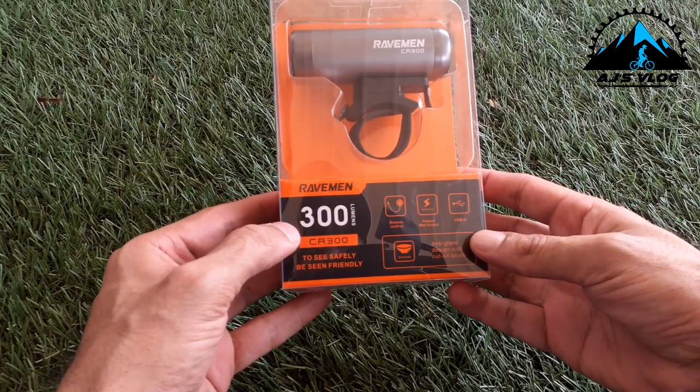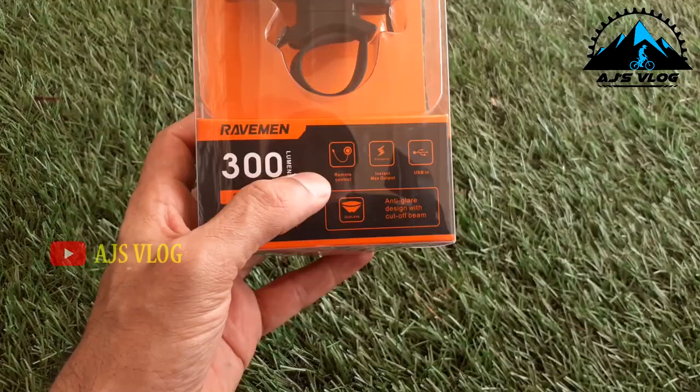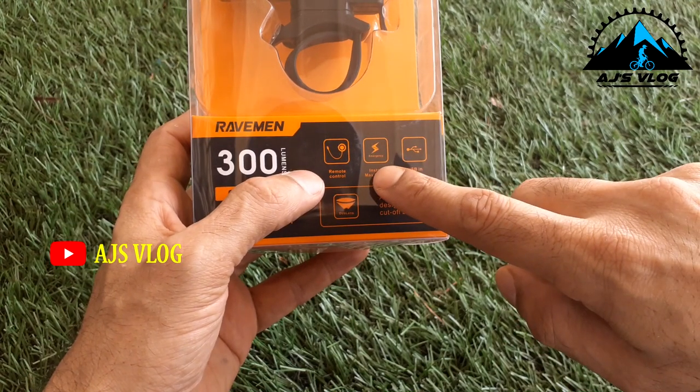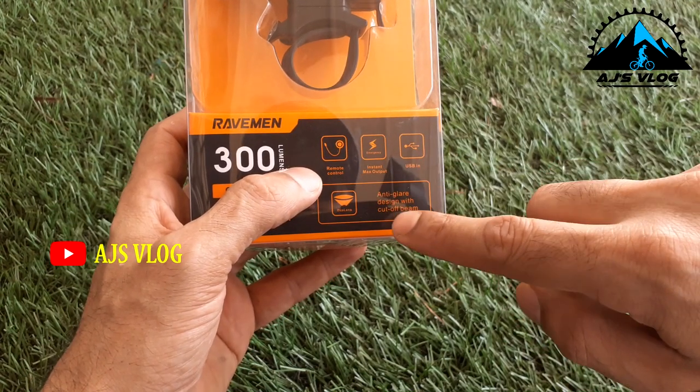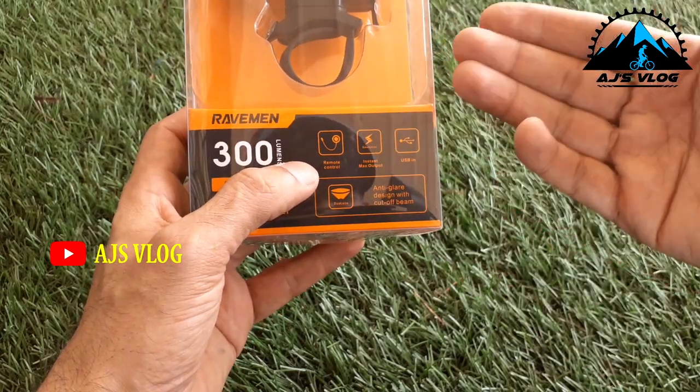The Raveman CR300 is a 300-lumen light with a lot of interesting features. To start off with, you have a remote control, instant output, USB charger, and an anti-glare design with a cut-off beam. Let's open this box and see what's inside.